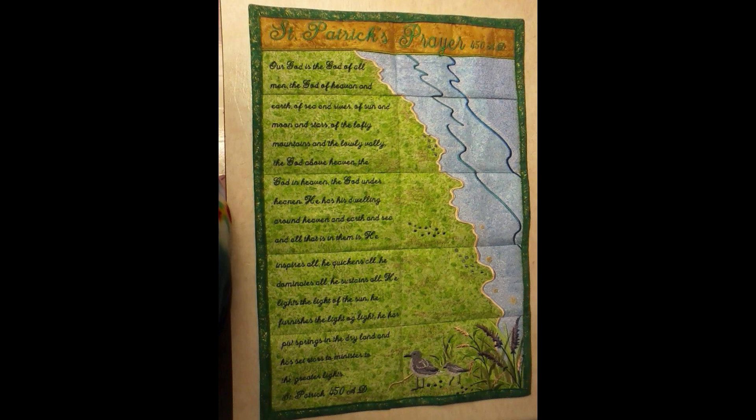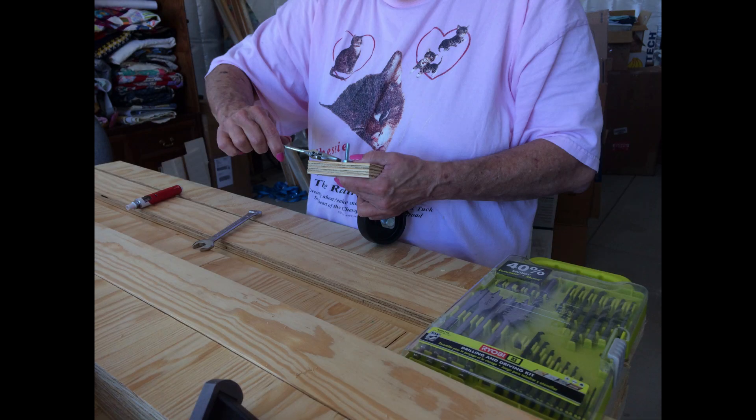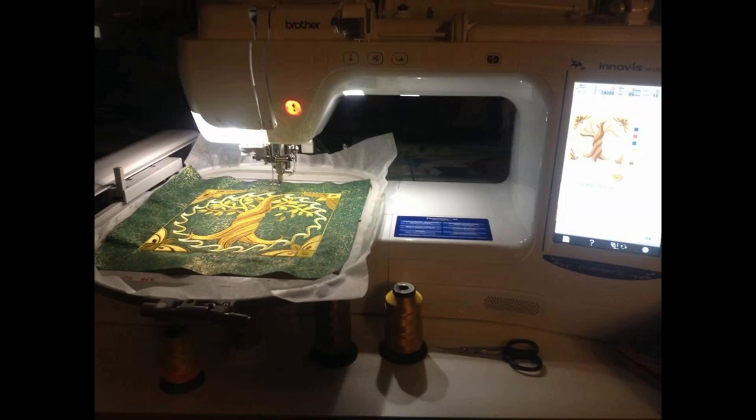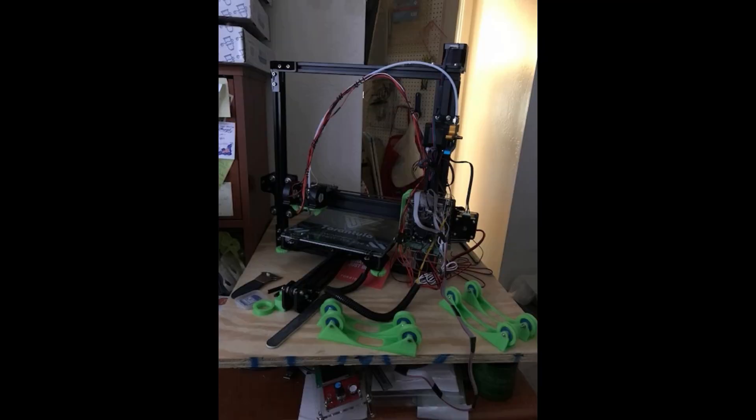Before we get to today's project, let's take a moment to talk about workshop safety. Be sure to read, understand, and follow all of the safety rules that come with both your hand and power tools. Knowing how to properly operate your tools and following these safety rules can significantly reduce the risk of damage and/or personal injury. And of course, there are no more important safety rules than to avoid loose clothing, long sleeves, and to wear safety glasses, hearing, and respiratory protection as needed.